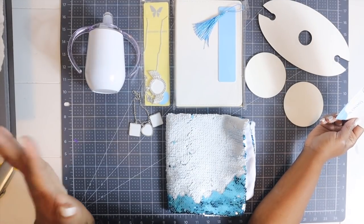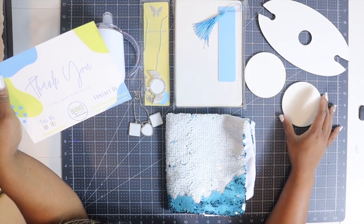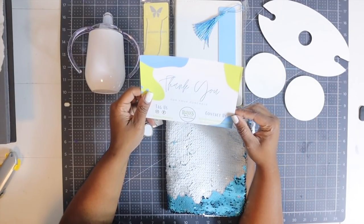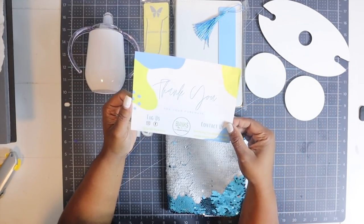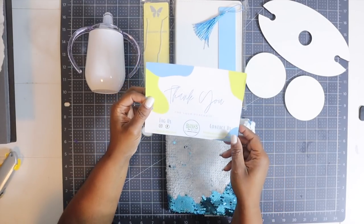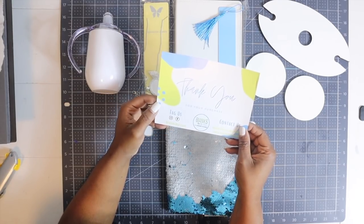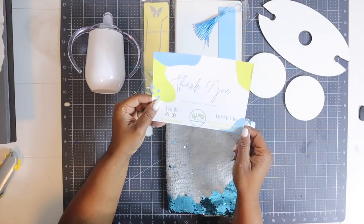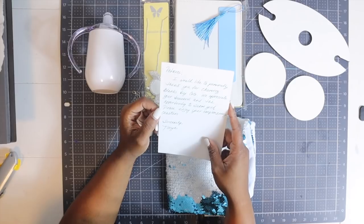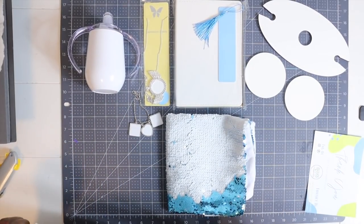Alright y'all, so here's everything that I ordered from Blanks by Coco along with my complimentary coasters. Thank you so much Miss Tanya — she also sent inside her packaging a thank you note along with where you can find her. They are on Instagram and Facebook as Blanks by Coco, they also have their own website. I love notes y'all! So let's get ready and let's get to subbing.